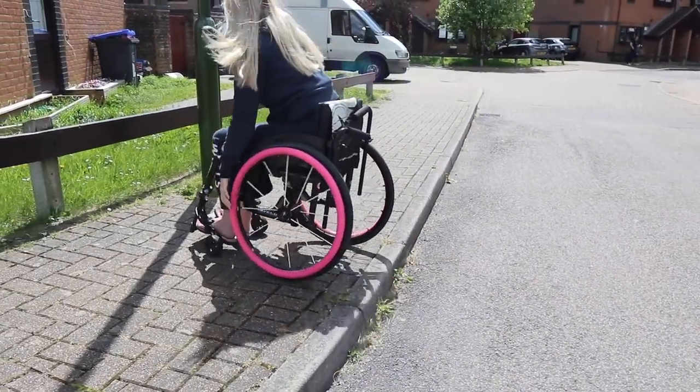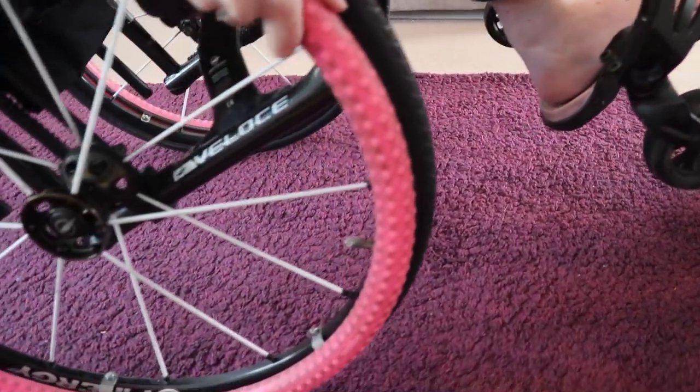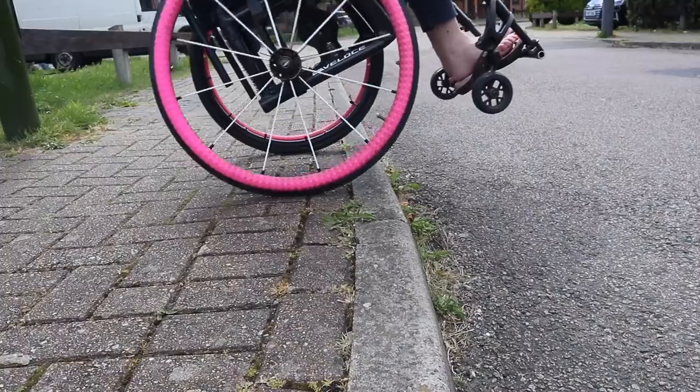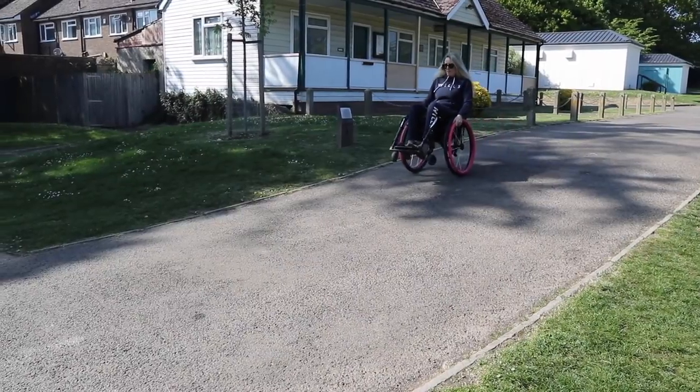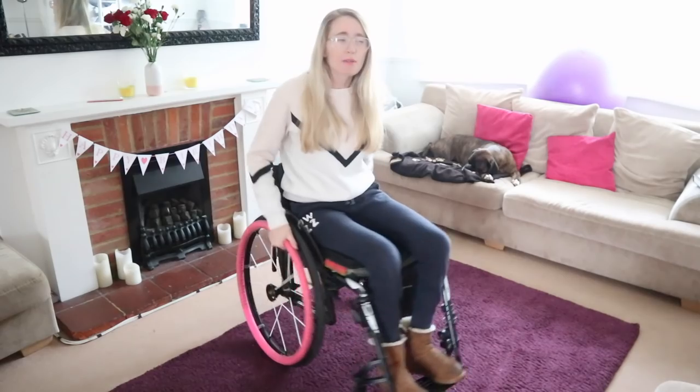Once you've gained a little bit more confidence doing pop-ups, you may be able to progress on to going up curbs. The next skill — the back wheel balance — can really help gain your confidence as a wheelchair user. You can then progress on to larger curbs, larger steps, and going down ramps.